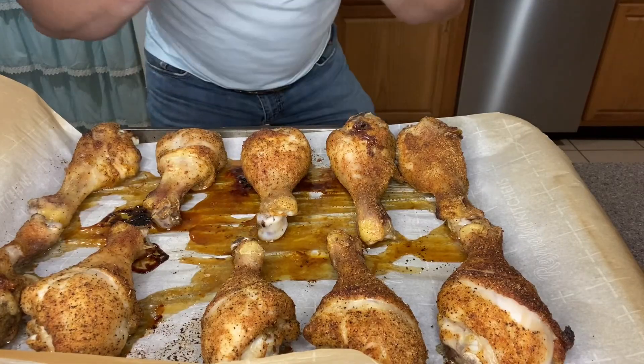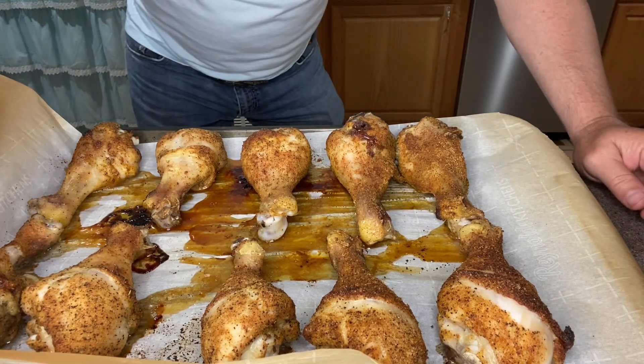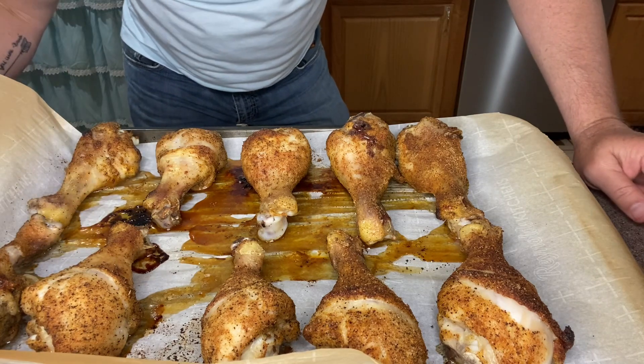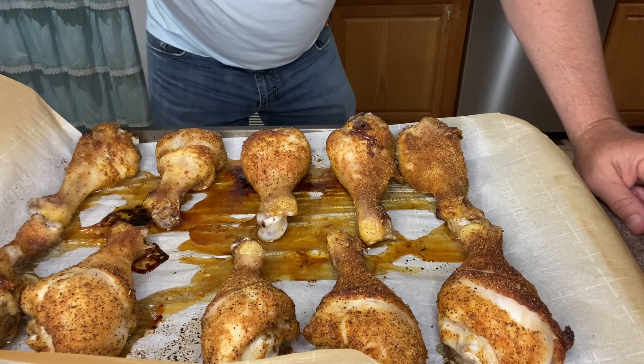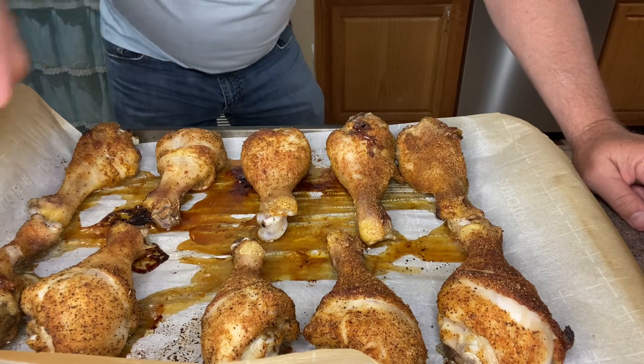Alright folks, I just pulled these out of the oven after 40 minutes at 425 degrees. I put a probe in one of the thicker legs — came out perfect, just over 165 degrees. We're going to give these just a few moments to cool off a little bit, then we're going to dive into them.